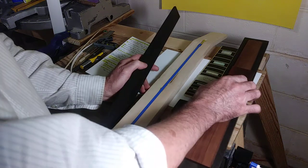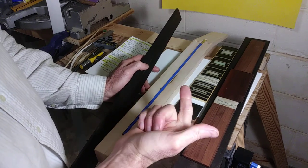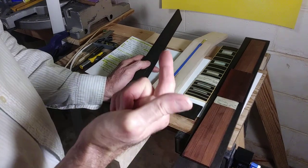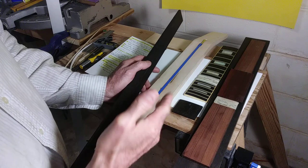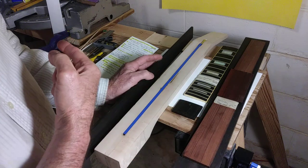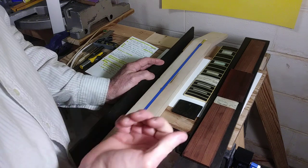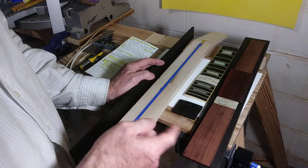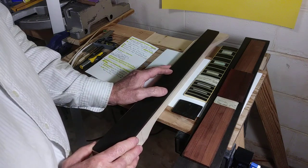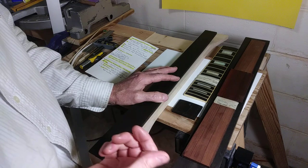Mahogany can get a little bit expensive, but if you've got a Woodcraft close by, I would rather go there and pay $20 a board foot for Honduran mahogany than go to a mill shop and buy mahogany from a warehouse for $9 a board foot that might have a high moisture content. The Honduran mahogany I bought last time from Woodcraft in Birmingham, Alabama was under $10 a board foot — incredible deal.